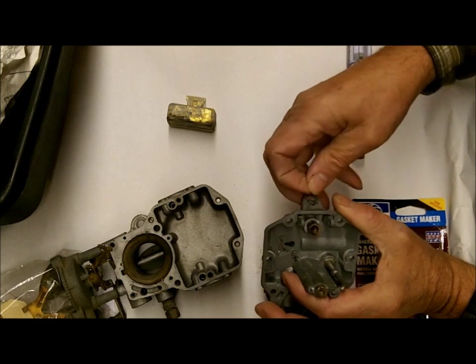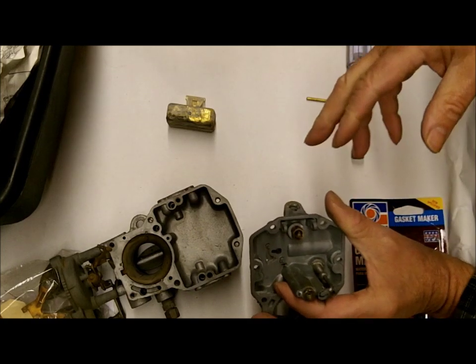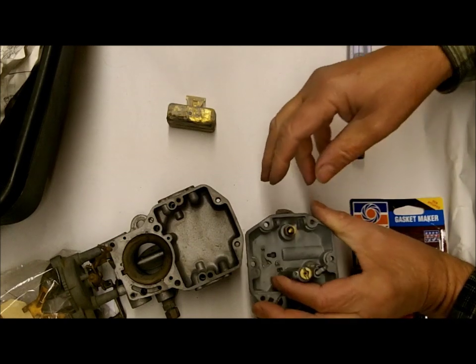Do not use Teflon tape. If you've got to use anything Teflon, you can use very little liquid Teflon, but use very little of it.